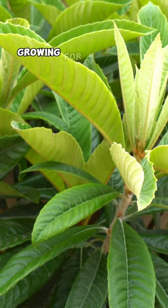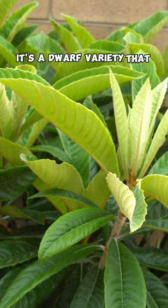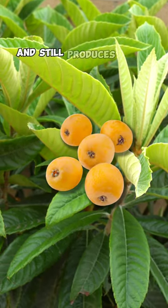We have our loquat tree growing for exactly two years now. It's a dwarf variety that grows to a smaller size and still produces a ton of fruit.